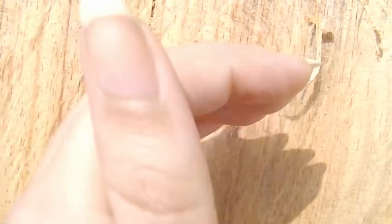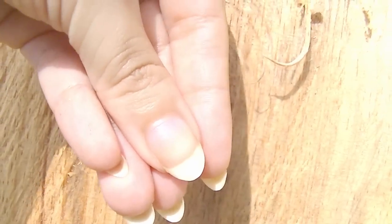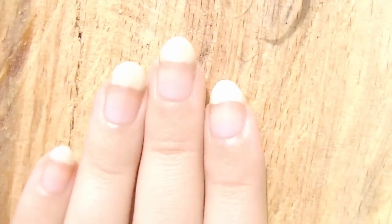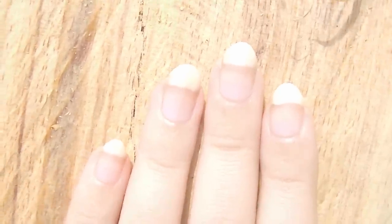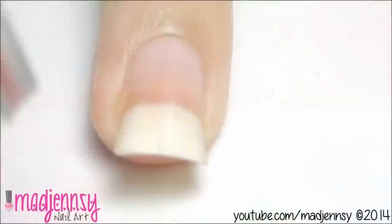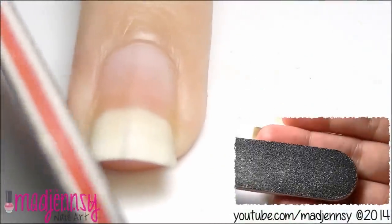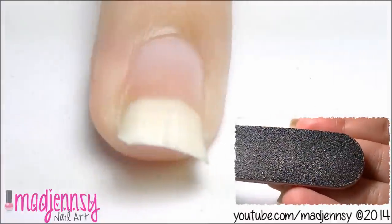I'll be showing you two ways to accomplish the same result. So let's start. For the first method you're going to need a bigger nail file. The first step is to shape the edges round, so the nail file needs to have a rough surface because we need to cut the edges.